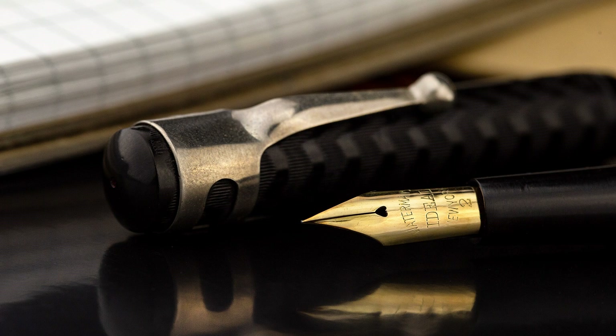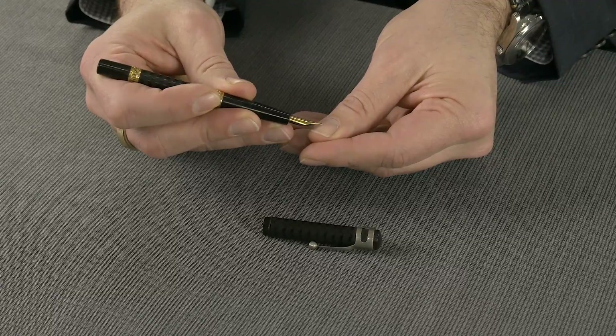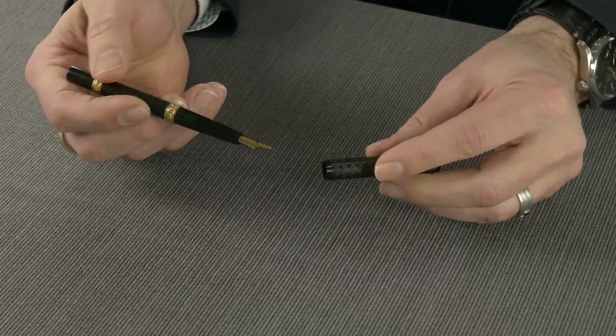That's what the 1 stands for, and the 2 stands for the number 2 nib. So this is the number 2 Waterman New York 14 karat gold nib. This particular one has a little bit of softness to it, a little bit of spring to it.